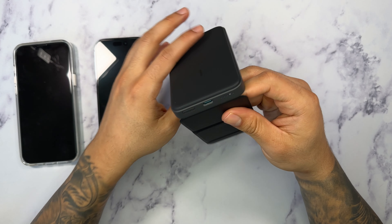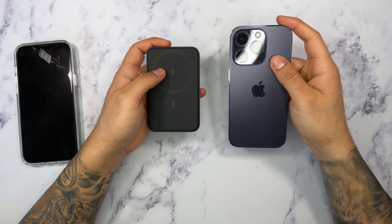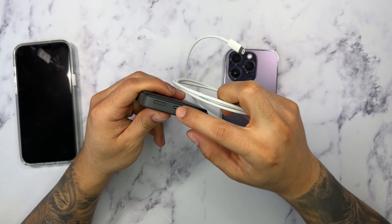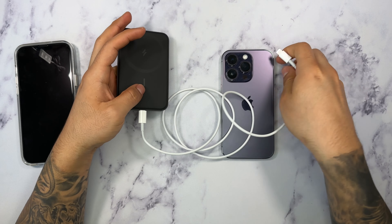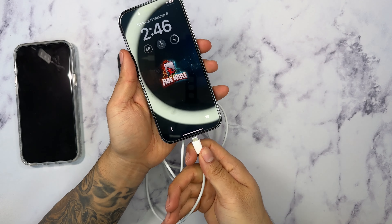Testing out the actual foldable mode here — we're going to place this like this. And as you can see, we can set this phone up in a landscape mode. And then if we take this out, we can also place it in a nice portrait mode. As you can see, it will definitely hold and charge at the same time, which is really, really cool. I like that feature a lot.